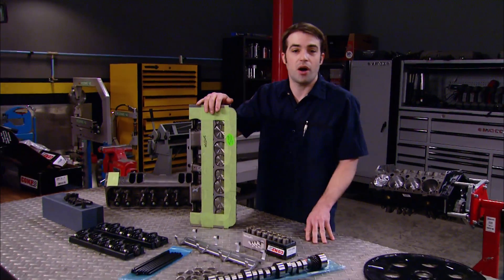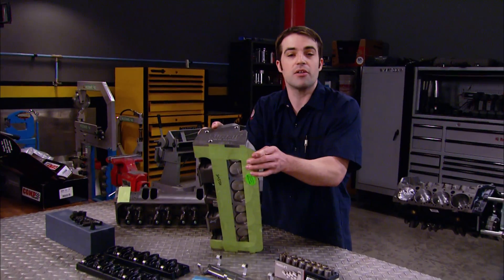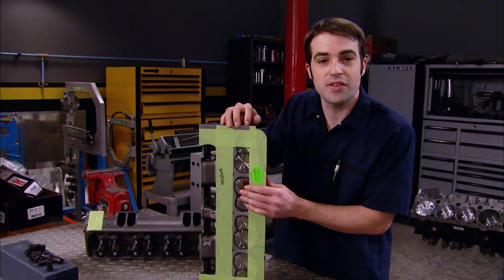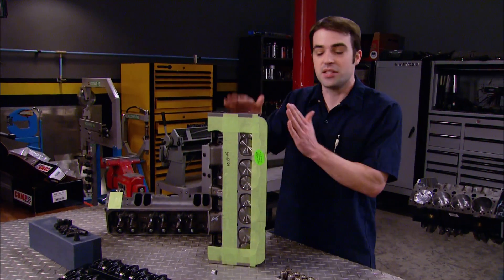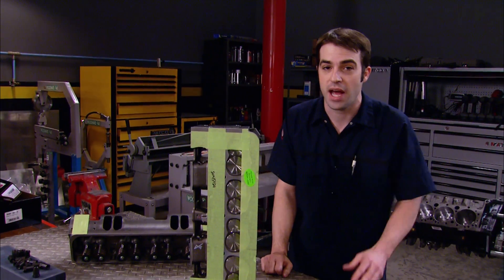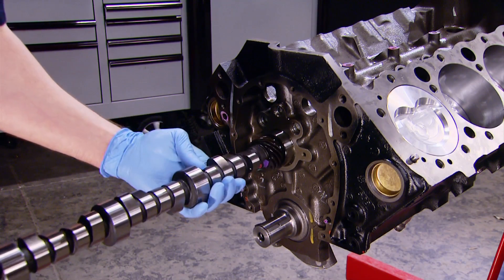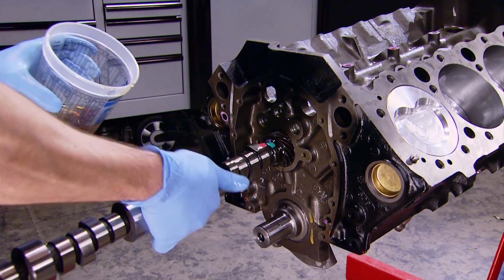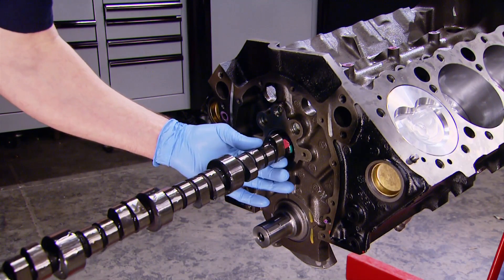When it came time to topping off our engine, we wanted a budget-friendly cylinder head, so we picked up a pair of Summit Racing iron Vortex-style heads. They're a big improvement over the stock castings, featuring 67cc combustion chambers, 1.94-inch intake valves, and 1.5-inch exhaust valves. As shipped, they can handle a max valve lift of .520 thousandths, and the cam we've got spec'd out is within that range.